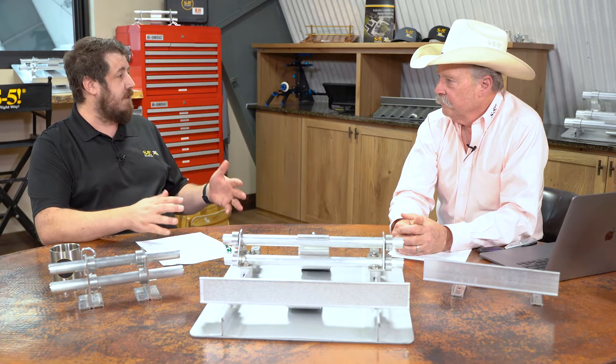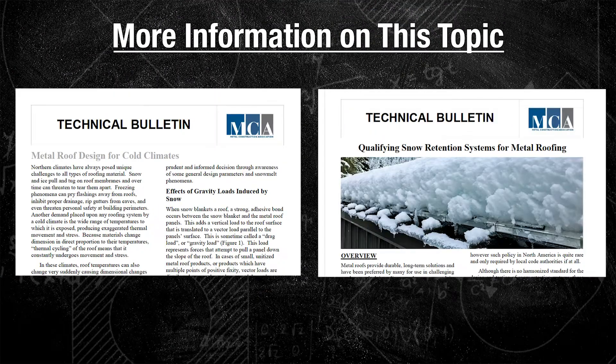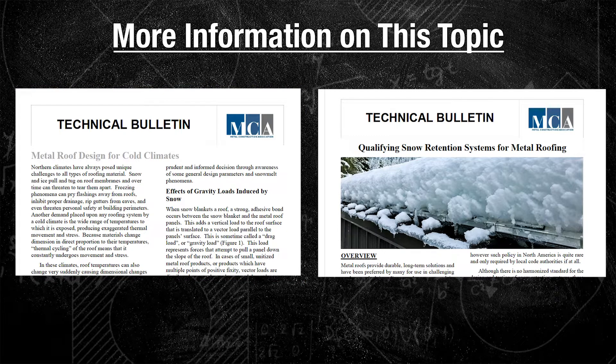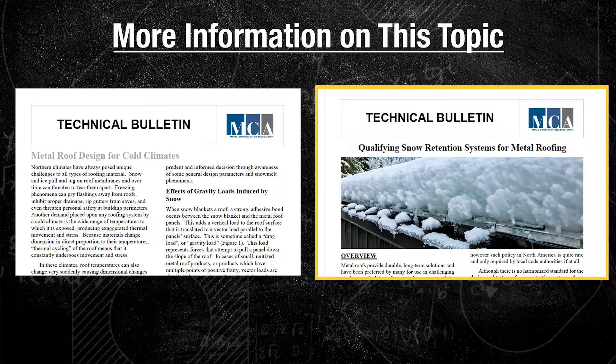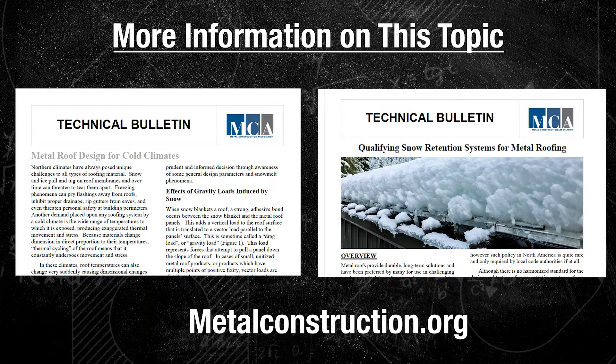For further reference, there are two documents published by the MCA — the Metal Construction Association at metalconstruction.org. One is called Metal Roof Design for Cold Climates, and the other is called Qualifying Snow Retention Systems. Both are free downloads and serve as good industry consensus reference documents.